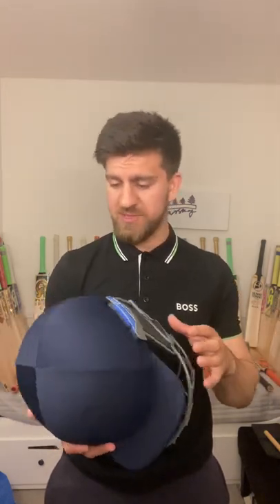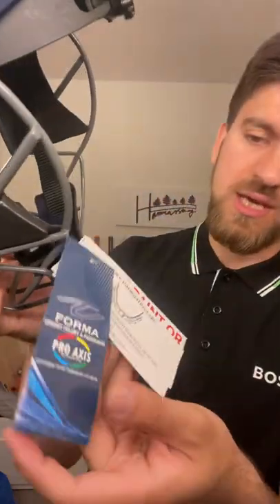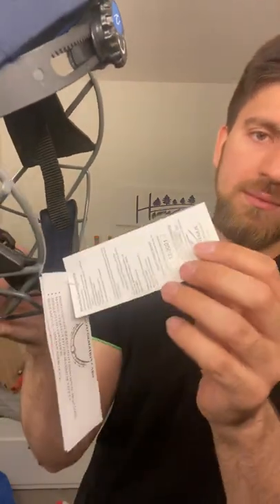It's not made from titanium — helmets made from titanium are lighter because of the properties of titanium as a metal. This one is made from steel, milled steel as it states. You've got some labels on it which give all the information about the helmet and what it comes with.